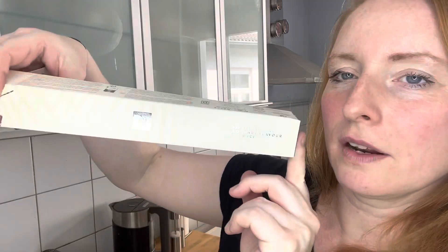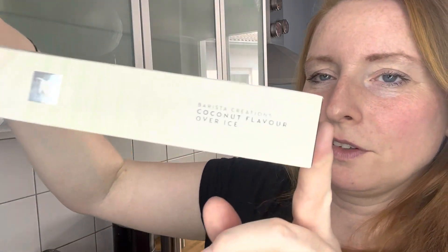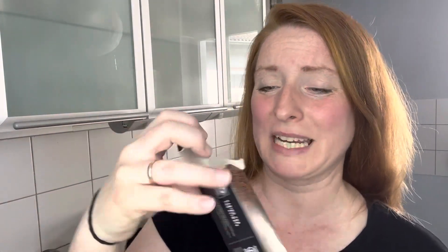I can recommend Barista Creations coconut flavour over ice. I was not expecting the flavour to be very strong at all. The pumpkin spice one — I think I still have it — this is how well it went down in our house: I still have most of it. I don't find it very strong to be honest; even putting sugar in doesn't make it much stronger.